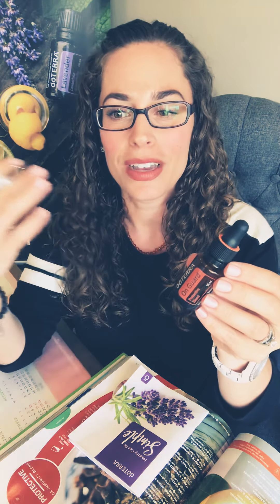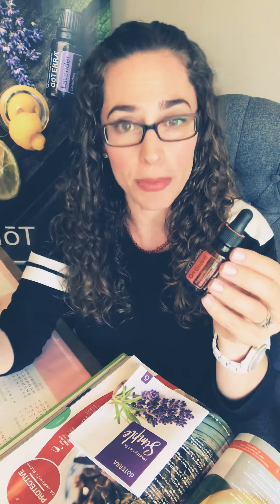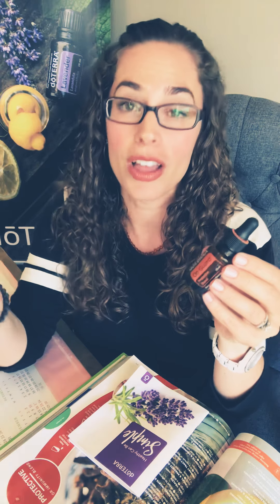This is truly what it means to make health simple for you and your family. What I like to do is diffuse three to five drops with room temperature water in the diffuser after school or work. If you're able to, you can diffuse at school or at work — that is ideal.